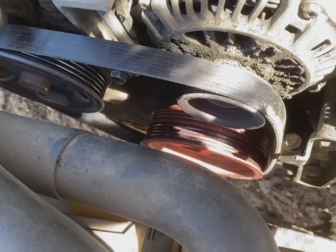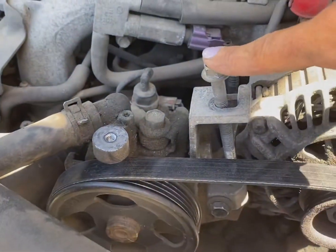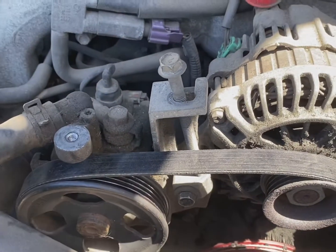I got the belt on all of those pulleys so now I'm gonna do everything in reverse. I'm gonna tighten that nut, tighten that bolt, and then I'll put the covers on.